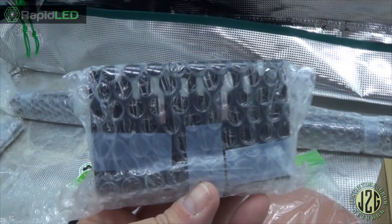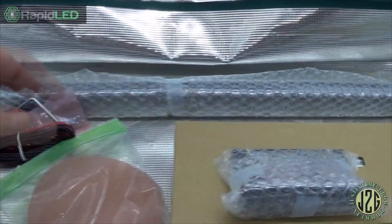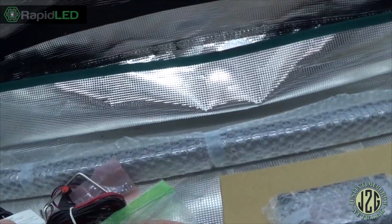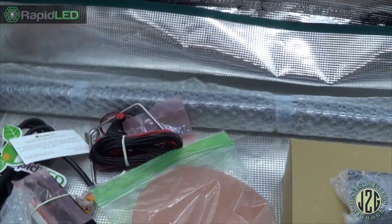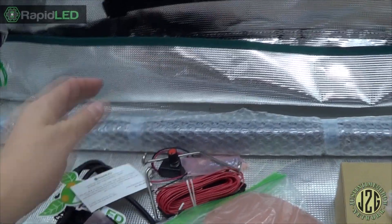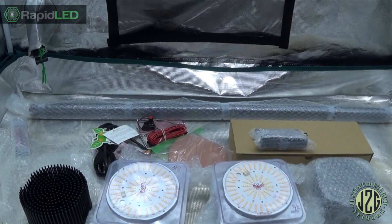Then we've got the rails for the driver — mount the driver — and this is going to be the end caps for the rails. That's the rails in there. I won't open those up, but yeah this is an entire kit.